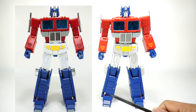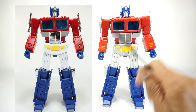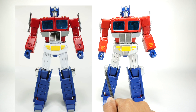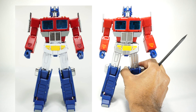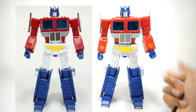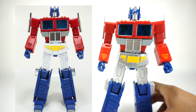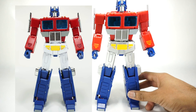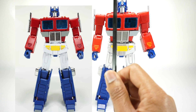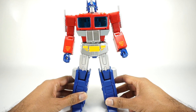Now let's compare to the original KO MP44. The only paint difference between this version and the original KO is the silver on the legs. The gas cans are also painted silver. The eyes are painted baby blue on this version — the original KO had translucent eyes, which made them look a little funny. I like that they painted this one, so that's really it for differences.